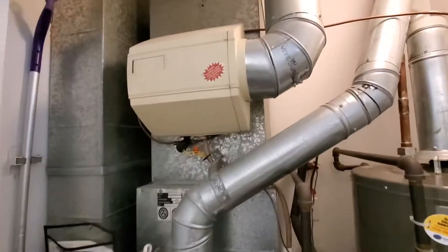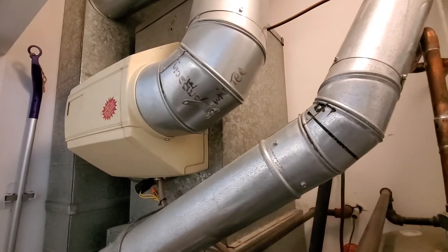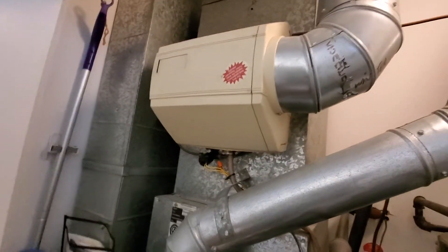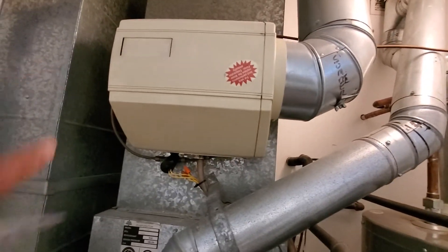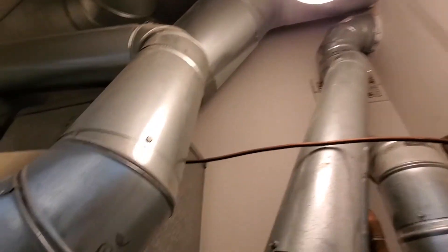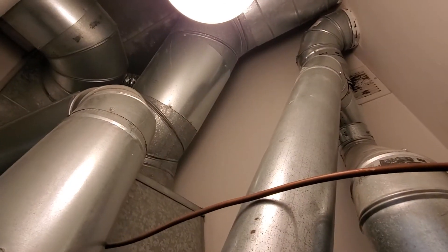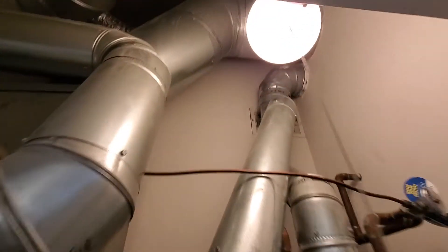Your main supply plenum here is at about 16x18. Homeowner is looking to delete this humidifier, and if we can just put a patch on there. And then you've got a big round — looks like about a 12 inch round duct as a main supply over there.